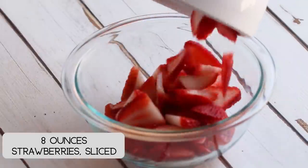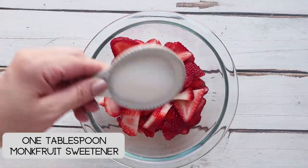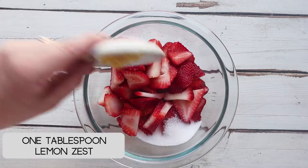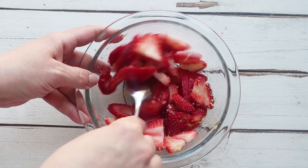We're gonna start by prepping our strawberries. I have one pint or 8 ounces of strawberries here, all washed and chopped up into small little chunks. I'm gonna add a teaspoon of sweetener — you can use monk fruit or swerve, whatever sweetener is your favorite — along with some lemon zest. Stir it together and set it aside. We're gonna move on to making the cake.